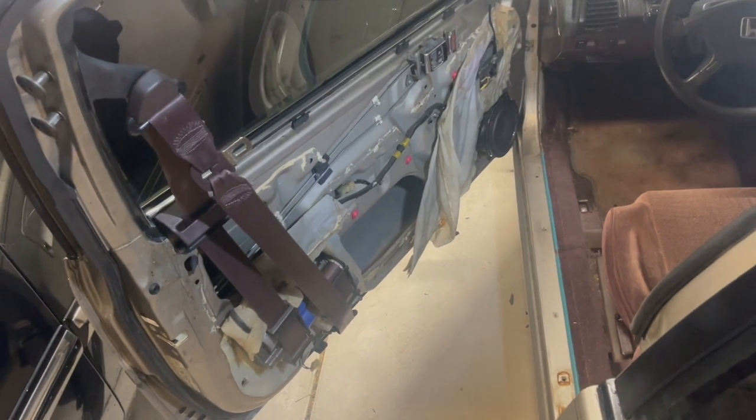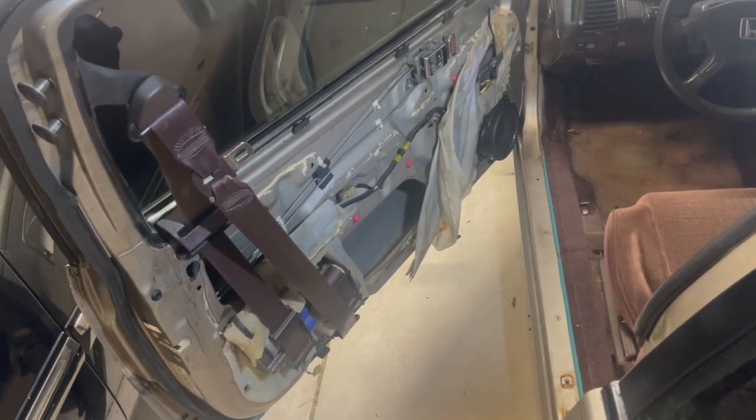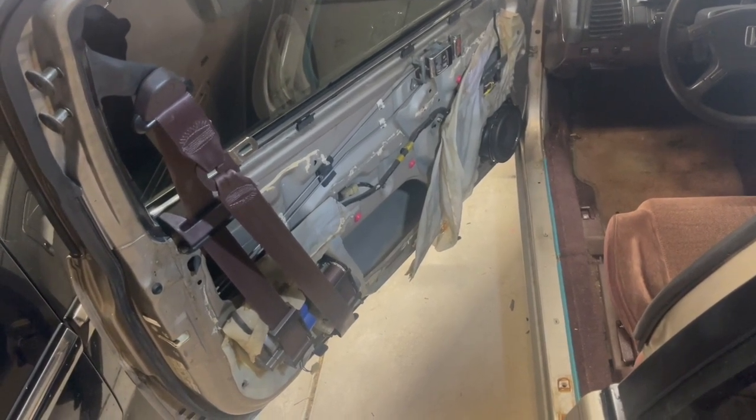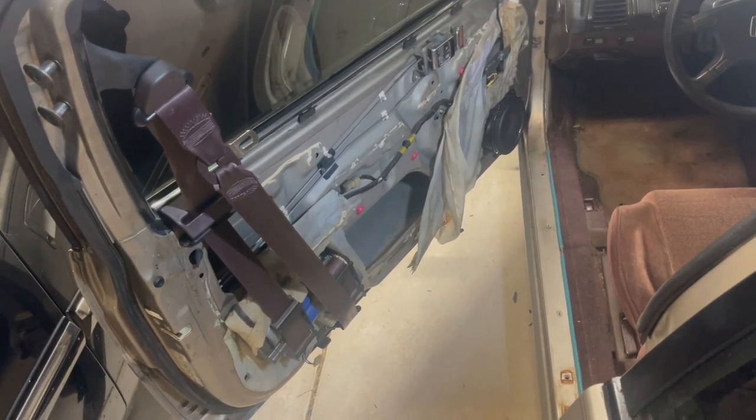I wanted to go over what these seatbelts are, why they're attached to the doors, how to use them, and also why it's important to maintain them as well.